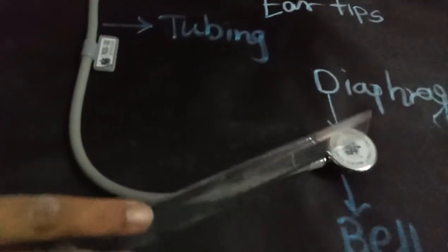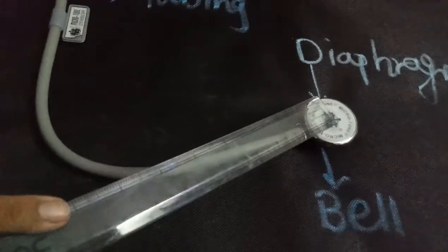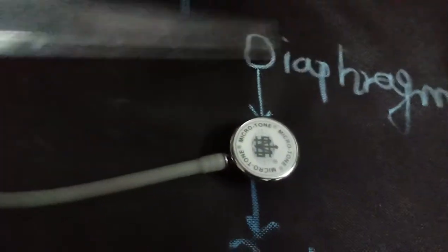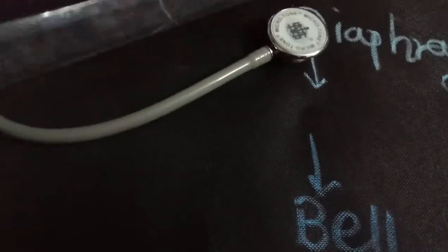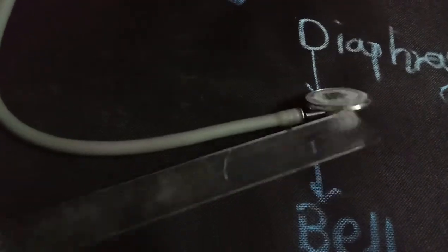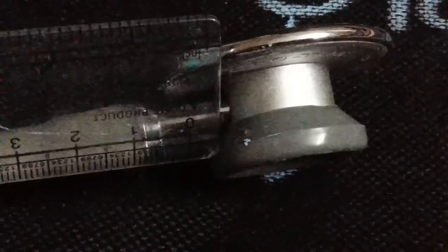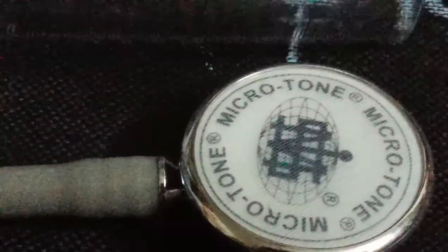The third part which you can see is this cup-shaped portion. Doctors keep this cup-shaped portion on our chest and they listen to the heartbeat. This cup-shaped portion is called the diaphragm. And on the down side, you can see a bell-like structure, which is called the bell. With the help of this, we are able to listen to the pumping sound of our heart.